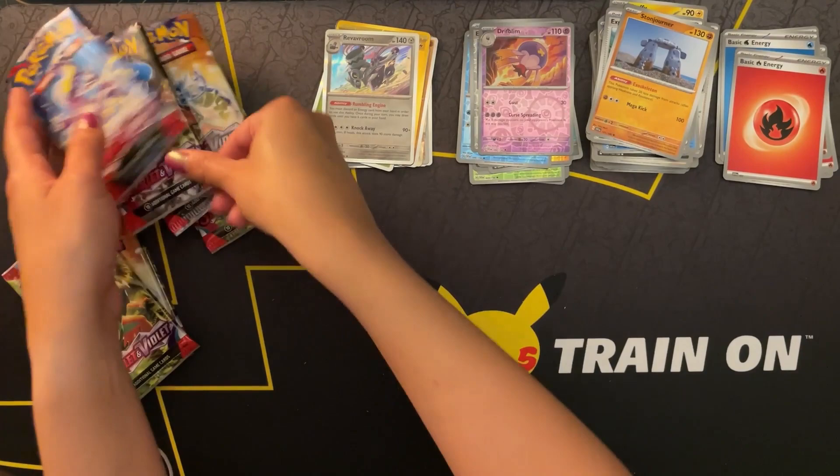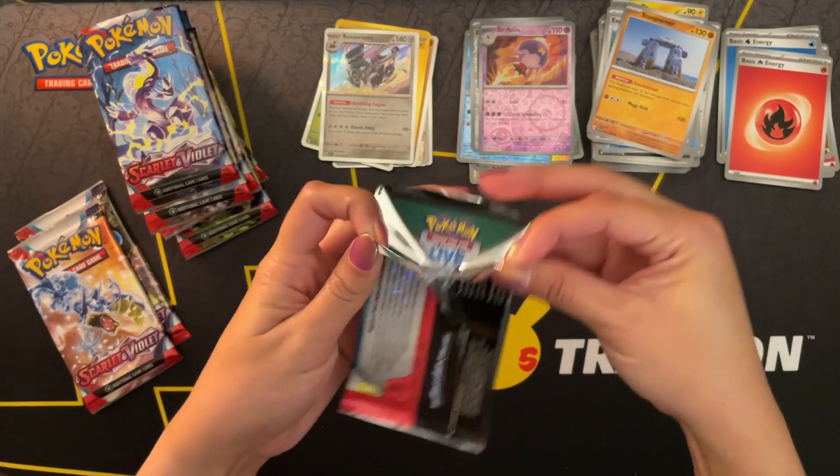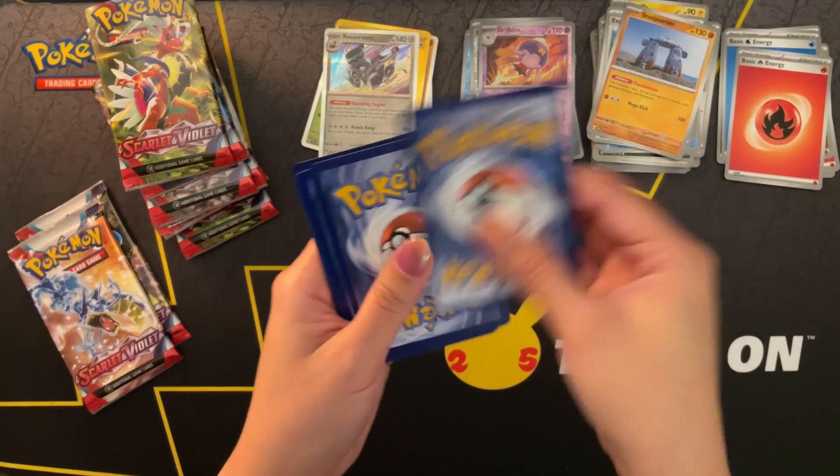Three packs left. That golden card threw me for a loop - I didn't know there were golden energy cards. Happy, happy, happy.